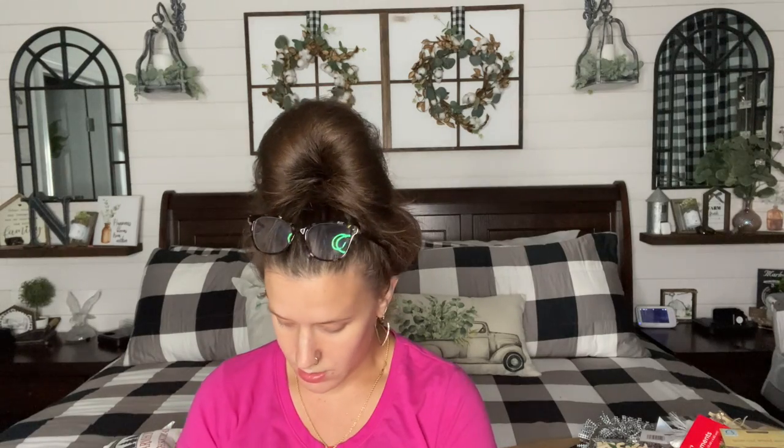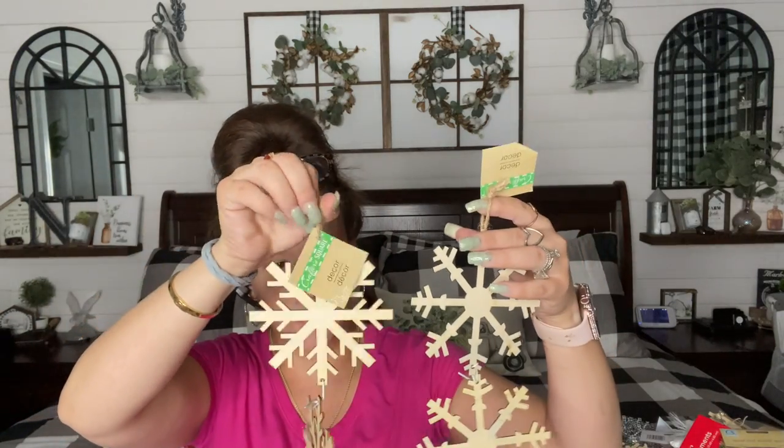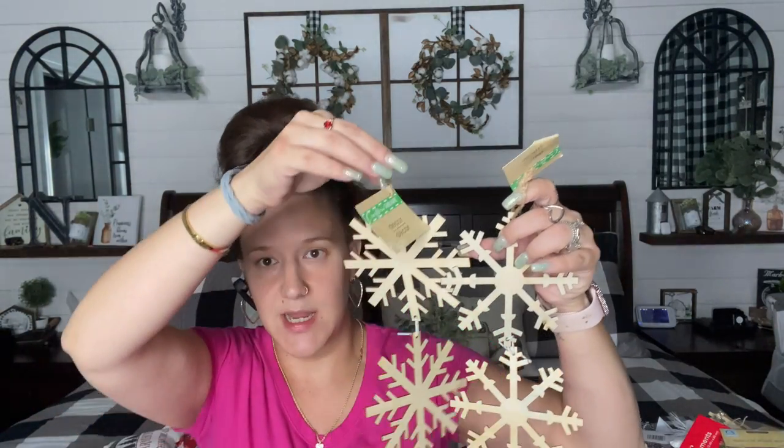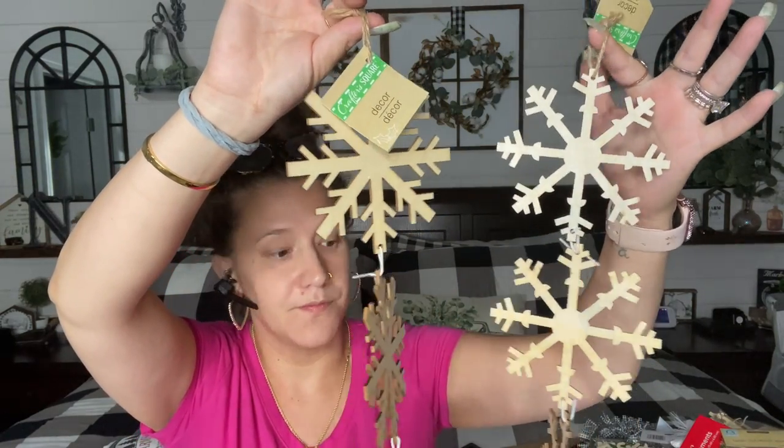I also picked up these wooden snowflakes. Once again, these are not new. I only saw two different patterns — I don't know if there are any other patterns, but these were the two I found. You do get four snowflakes for $1.25.